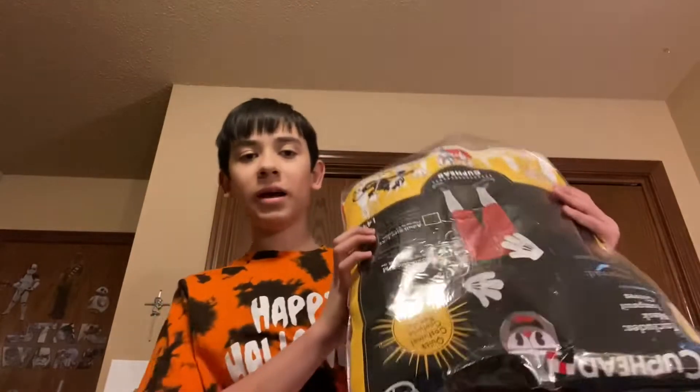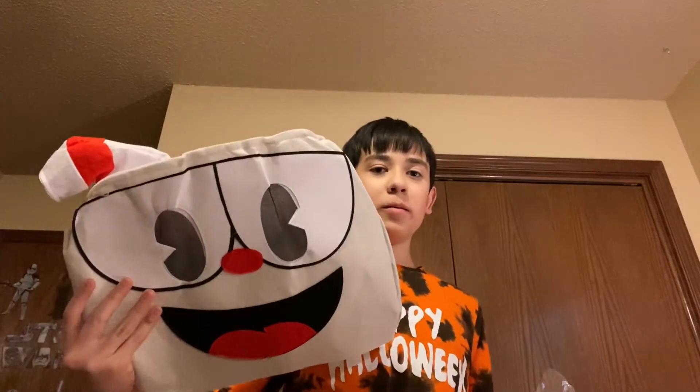So let's show you how to set up. First, let's take it out of the packaging — I have the packaging here. We've got the huge mask, huge gloves, the shorts, and shirt. Now let's get to putting it all on.